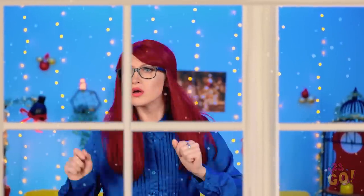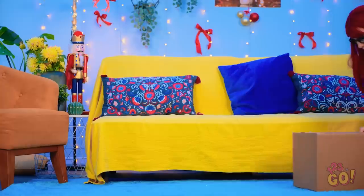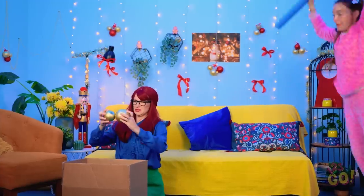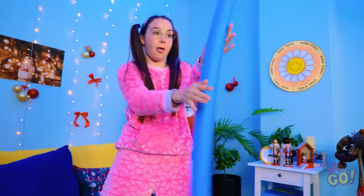Hmm, would you look at that! The neighbors are putting up a festive wreath — it looks so pretty! I should put up our wreath! Let's see what we've got! Ooh, they're so shiny! But there's no wreath! What are you doing? Anyway, back to the decorations!